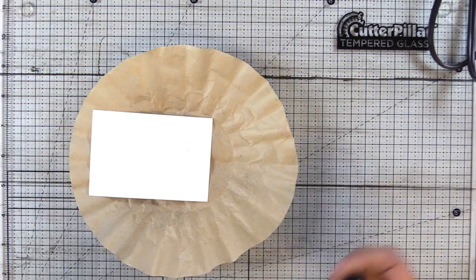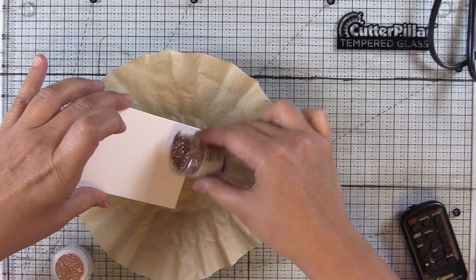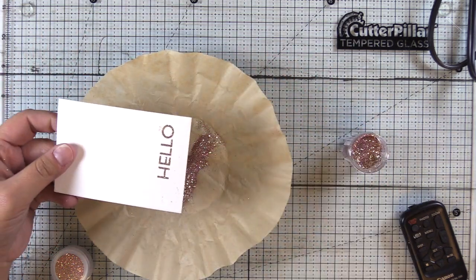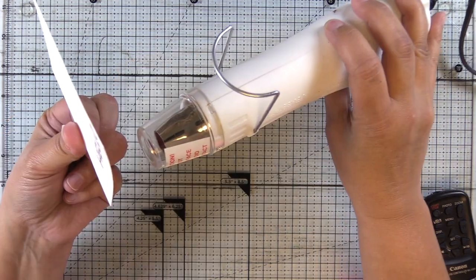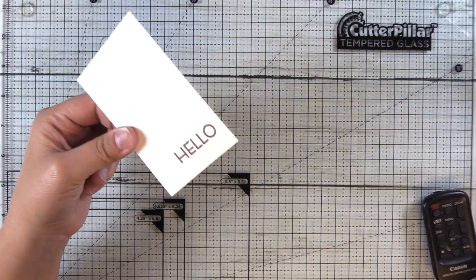What I decided to do is cut a smaller panel and add my sentiment to the smaller panel. If I don't mention a stamp or product that I'm using in the voiceover, I'll have everything linked down below. I'm using the same embossing powder for the sentiment and just using a paintbrush that I have set aside for embossing to knock off any excess. And then we'll go ahead and heat this to melt the powder.